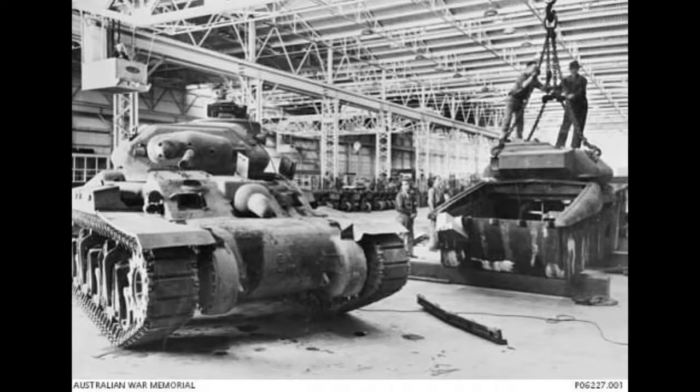The AC-1 tank was finished and designated Sentinel in February 1942, and was built by the NSW Railway Company. The AC-1 weighed 28.4 tons, which was 8.5 tons more than planned. It was 2.56 metres tall, 2.77 metres wide, and 6.32 metres long. It had a crew of five: a driver and hull machine gunner in the hull, and the usual gunner, loader, and commander in the turret.